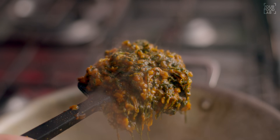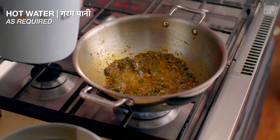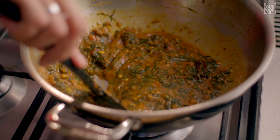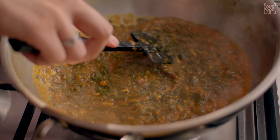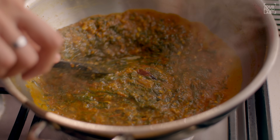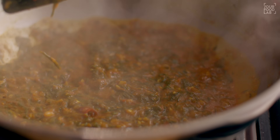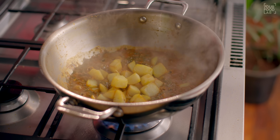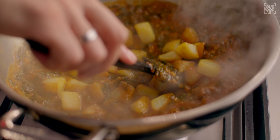Is stage par thodi si consistency phir se adjust karni hai — paani isme introduce karna hai. Thoda sa garam paani daal raha hoon ke hamara masala jo palak wala hai, thoda sa lat-pat sa bane. Aap dekh sakte ho consistency maine kaise kar di hai. Paani add karke bhi lag-bag 2-3 minute ke liye achhe se paka lijiye. Ek baar aapne achhe se paka liya hai, is stage par jo humne aloo fry karke rakhe the, woh isme add kar dijiye. Saath mein isme thoda sa neembu ka ras daal kar achhe se stir kar lijiye.